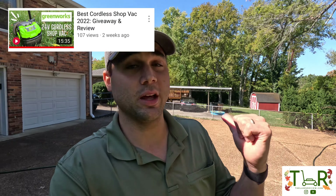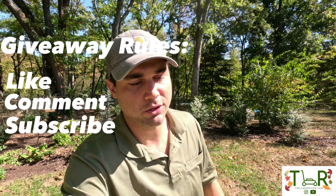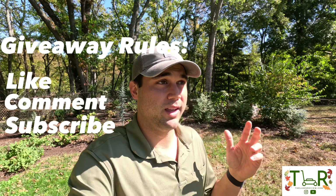If you don't know already, we love giveaways at the Lawn Review. We ran a giveaway on a previous video with a Greenworks shop vac and picked Ryan Blackburn as the winner — so Ryan, reach out to us on Instagram or email us; our info is on our YouTube page. We're doing the same thing with this blower. To enter to win it for free, just like, comment, and subscribe to our YouTube channel and we'll enter you into a drawing.